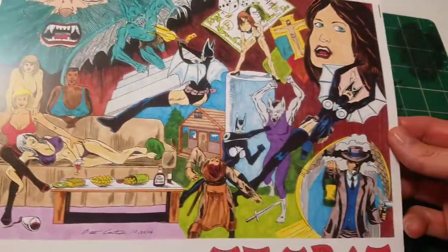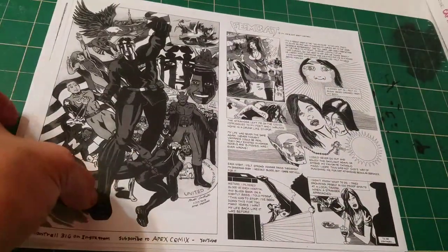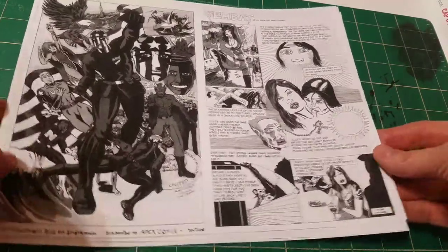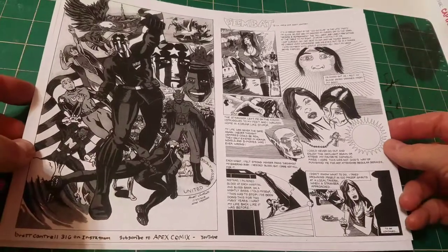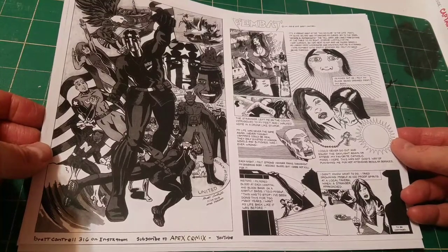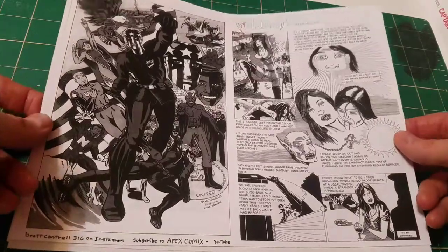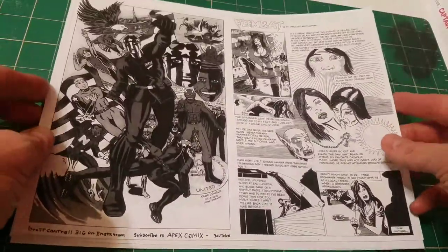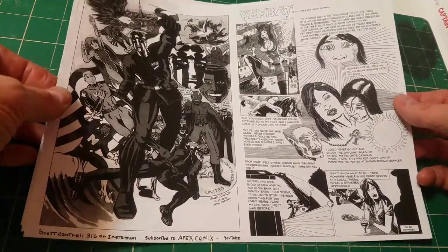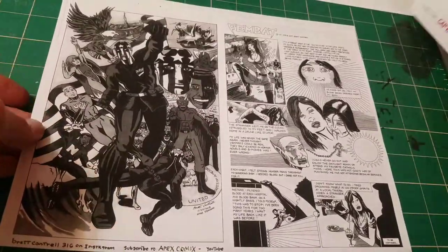This is a wraparound cover I created back in 2004. But this is going to be actually two stories — one is a nine-page part of a Fembat comic book. I'm going to produce a full-size 40-plus page Fembat comic that's going to be on Indiegogo for a crowdfunding project. So we're going to put together a 16-page Ashcan — it's going to be Fembat and Captain USA.